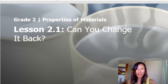Hi everyone, it's Mrs. Kane Crosby. Today we'll continue with our first lesson in Chapter 2 titled, Can You Change It Back? We'll be learning and testing the concept that properties of substances may change after the substances are heated or cooled and return to their original temperature.